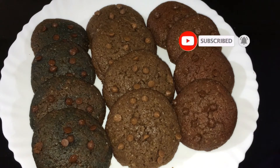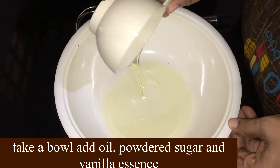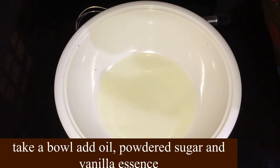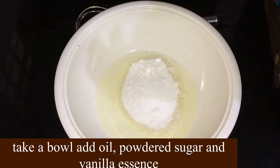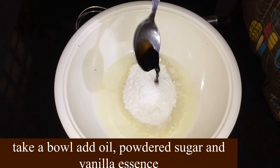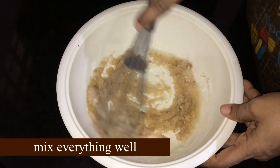You can add 1 cup of water, 1 cup of oil, and mix it with vanilla essence.